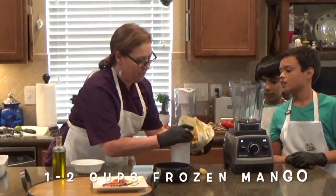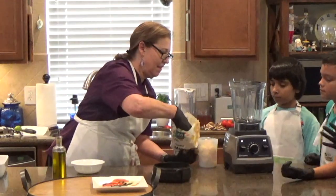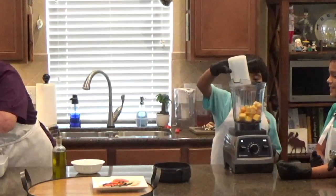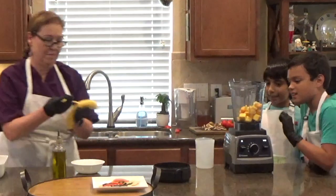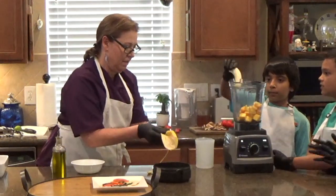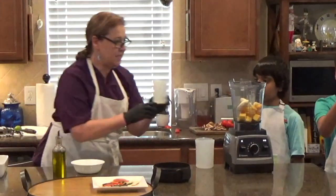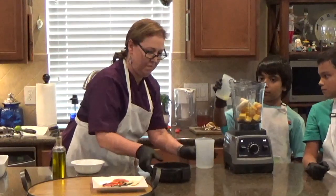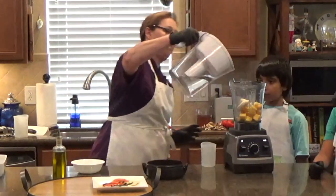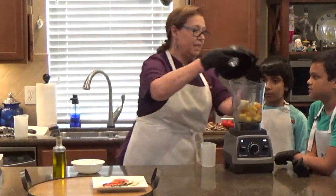We're going to measure this out. Place that into the blender. Ice cold — it is cold, isn't it? It looks cold. I need to feel it. And another part of a banana. And for this end, this is lime juice. And then we're going to use our filtered water right here, and we're going to put some filtered water in there. Put this lid on.